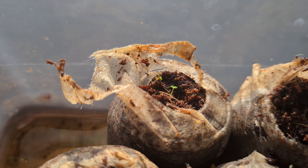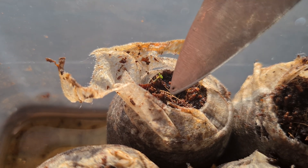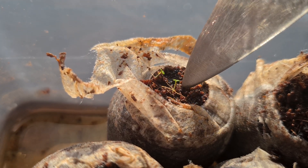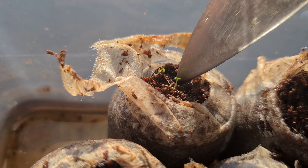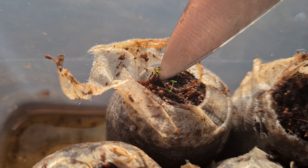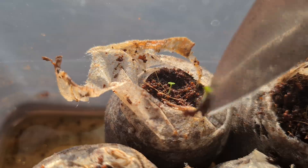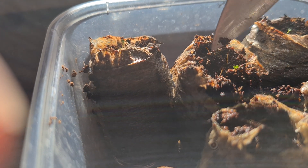After you take them apart you can just kind of lightly put the soil back around them so they're standing up. Then just transfer the other one straight over to an empty peat pellet and again just put some peat around it, being careful not to hurt those little roots.